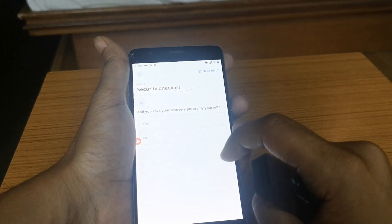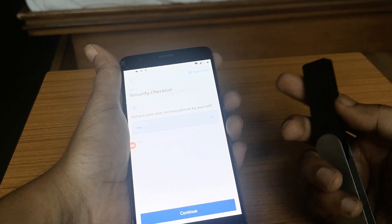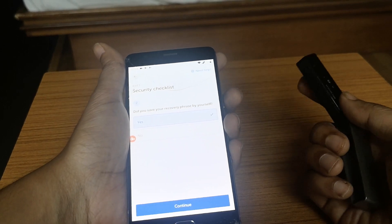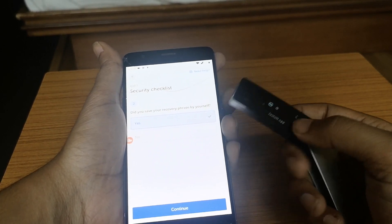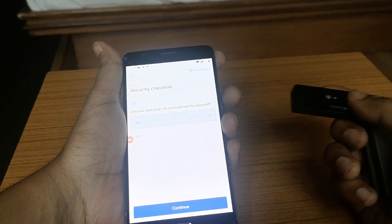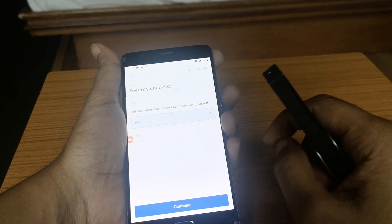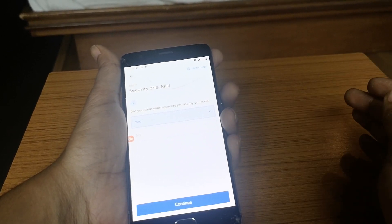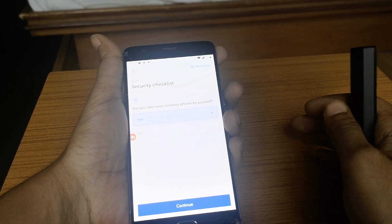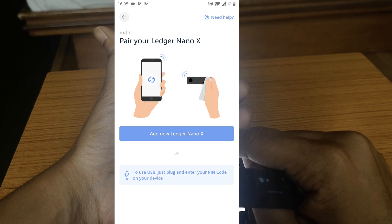There have been cases where people ordered Ledger Nano X from Amazon, eBay, or third-party websites and the device came with the recovery sheet pre-filled and a PIN code already set — people mistakenly thought the device was activated. It's highly recommended that you always buy from the official Ledger website. I'll put the link in the description. Always tell your friends who are planning to buy a Ledger wallet to only buy from the official website. Click on 'Continue.'